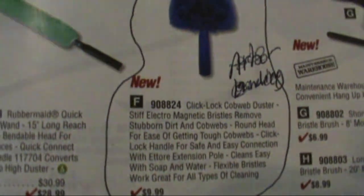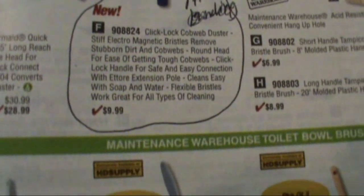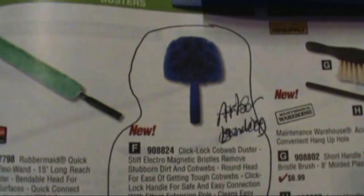There it is — Click Lock Cobweb Duster, 10 bucks. And you can get them at Lowe's and Home Depot also.